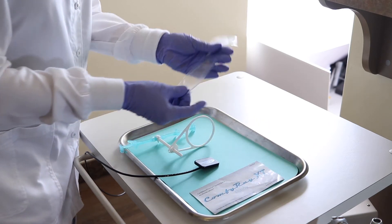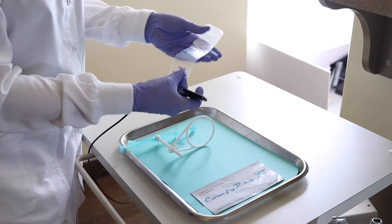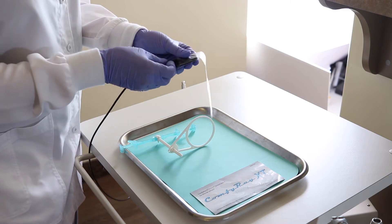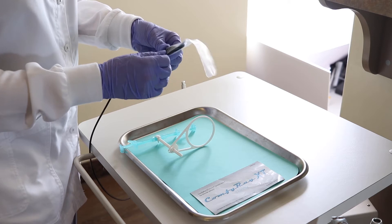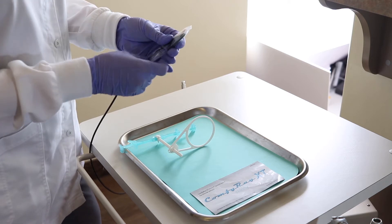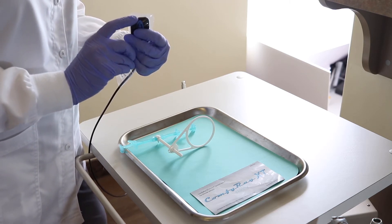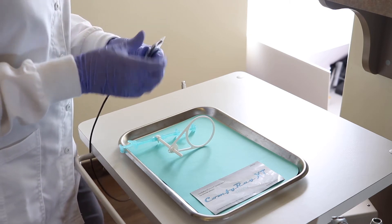I'm going to go ahead and use one of our rounded edge sensor cover sleeves on our Dentimax sensor. These are much more comfortable for patients — it prevents them from having a gag reflex and being poked in the back of the throat. We just slide it up. I recommend leaving about a millimeter of space at the top of your sensor so when you're moving this in the holder, it doesn't pull really tight and tear the bag.